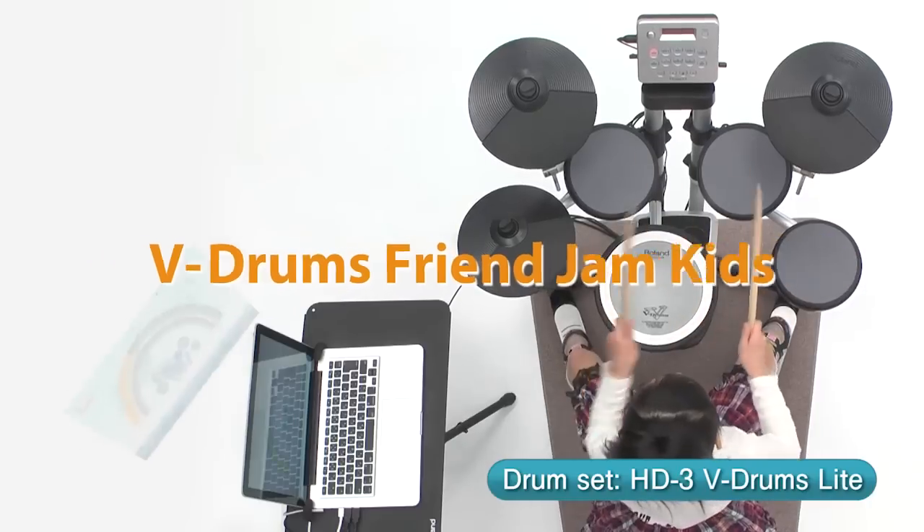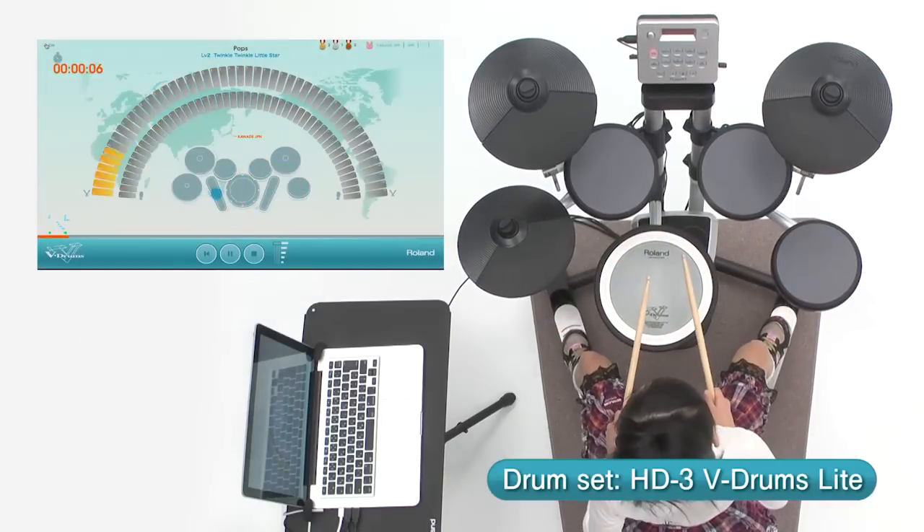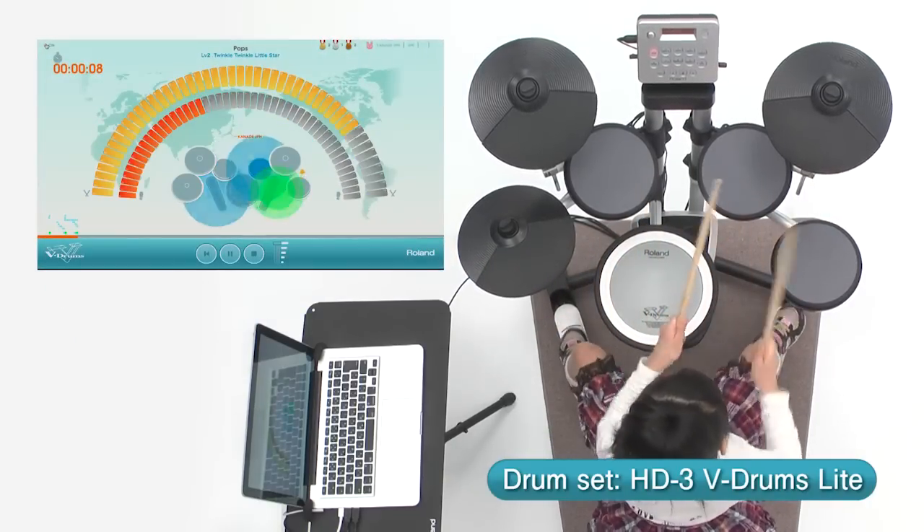The V-Drums FriendJam Kids is a special free software download for children to build drumming skills and a fun way to play V-Drums.